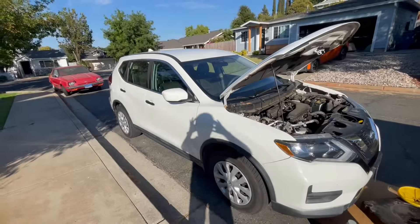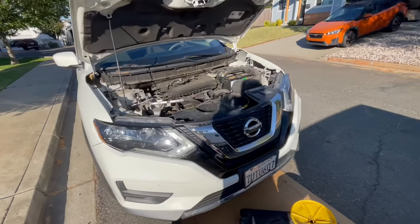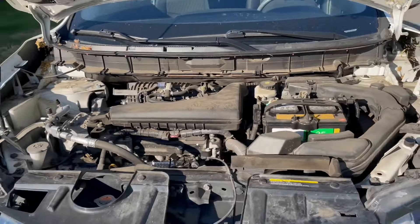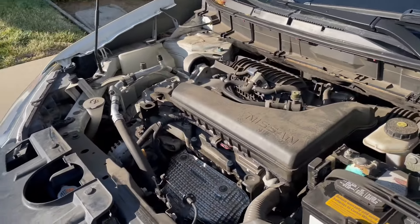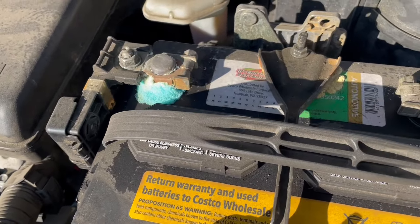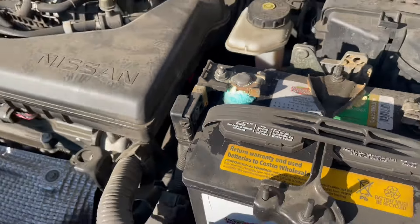So we have my mother-in-law's 2017 Nissan Rogue. We don't know when the last oil change was done, or any service for that matter. So we're going to do everything we can today, as well as the oil change with what we have on hand, including cleaning that battery lead — it's got some yummy blue foam on it.